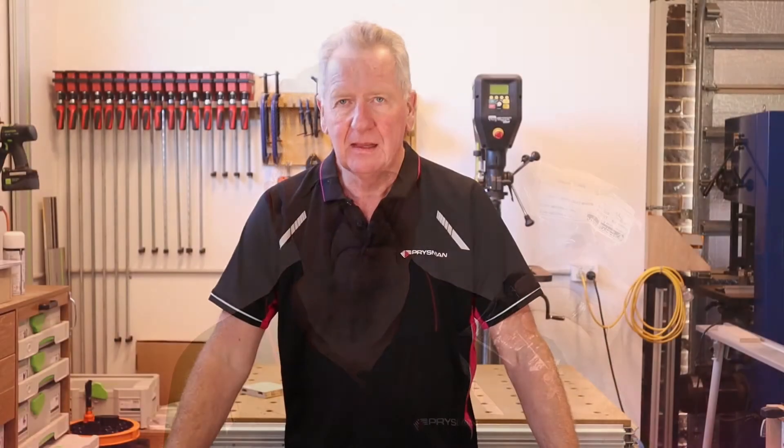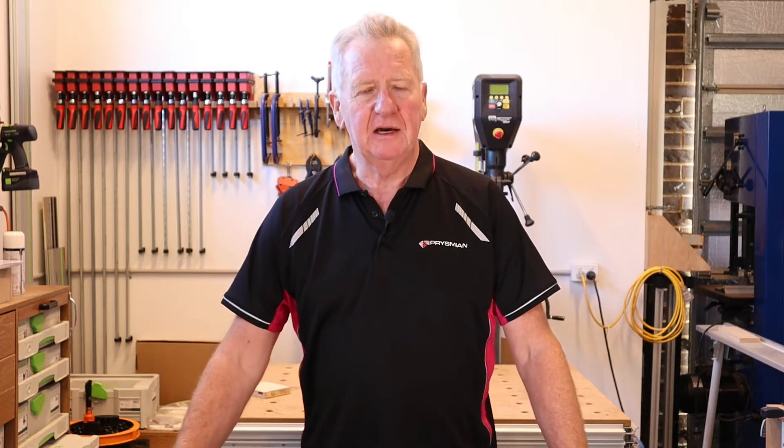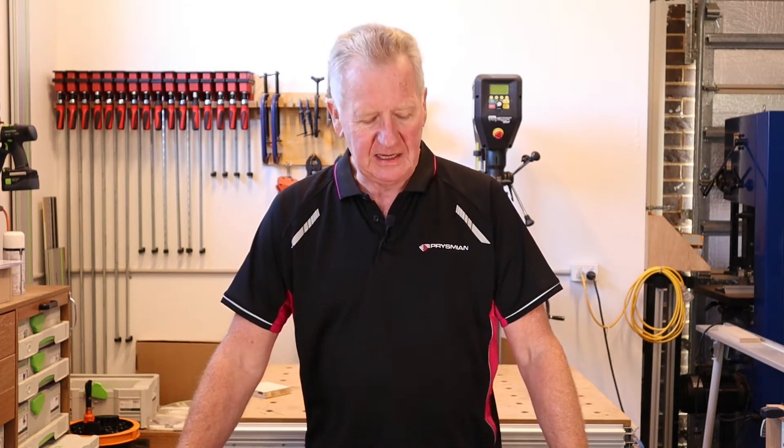The installation method is the same for both kits, so what we'll do now is head on out to the workshop and I'll show you how to install this onto a 144 SmartCore cable. We've now moved into the workshop and we're going to start working on a piece of cable and I will show you how to fit the gland to that cable.